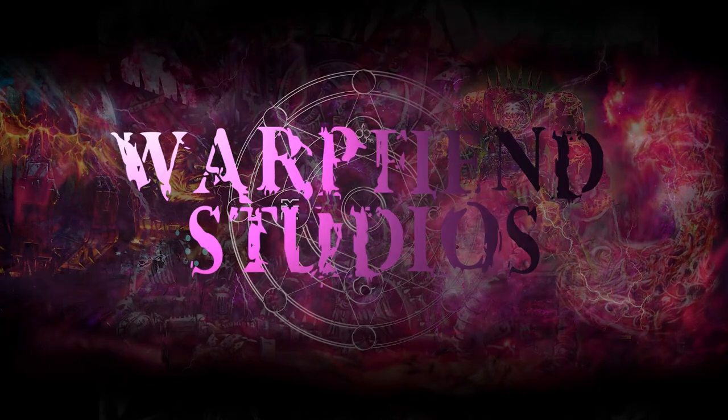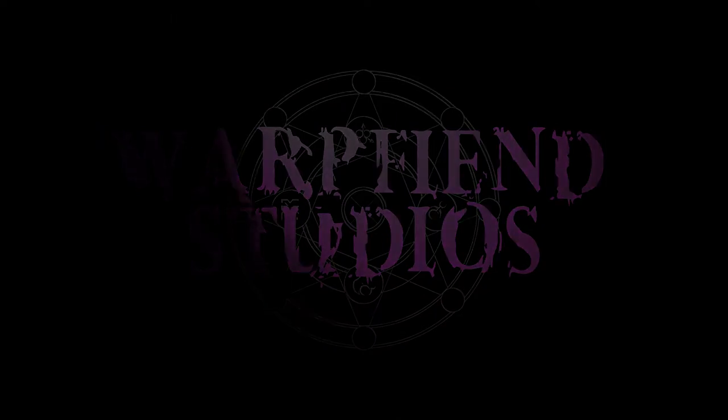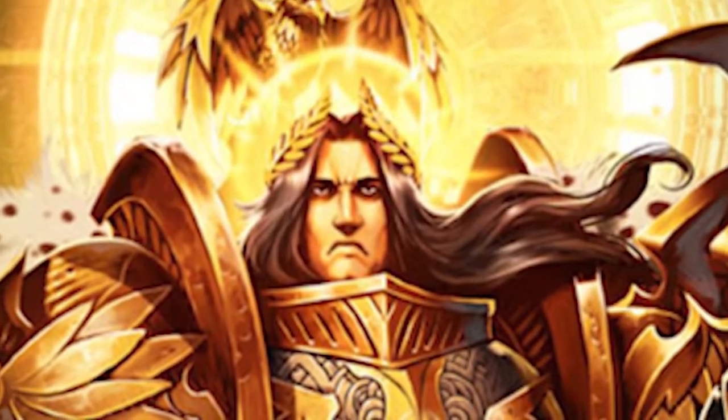Hi, my name's Amy and welcome to Warp Fiend Studios where chaos reigns. I recently had my first game of 9th edition 40k and my Black Legion got wiped out almost to the last man by my friend's Ultramarines. As a result, I've decided to renounce my chaos-loving ways — nah, on second thoughts righteousness isn't really my style. As a little Christmas treat, let's take a look at painting the goody two-shoes marines themselves with an Ultramarines Primaris Lieutenant.